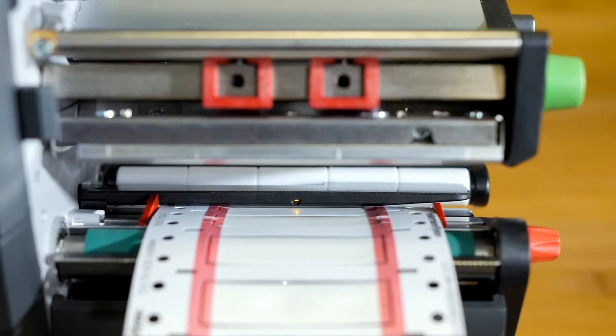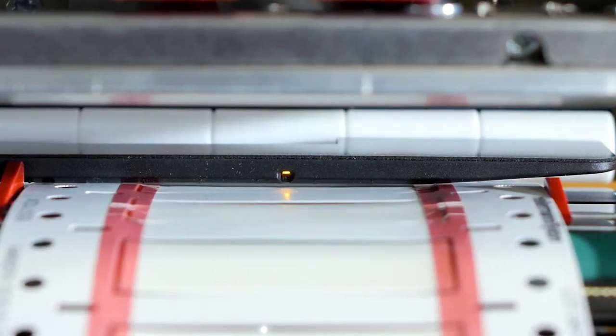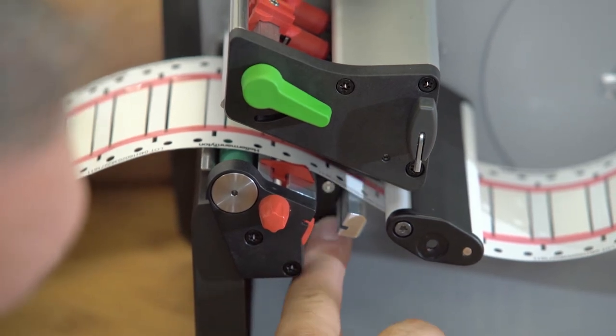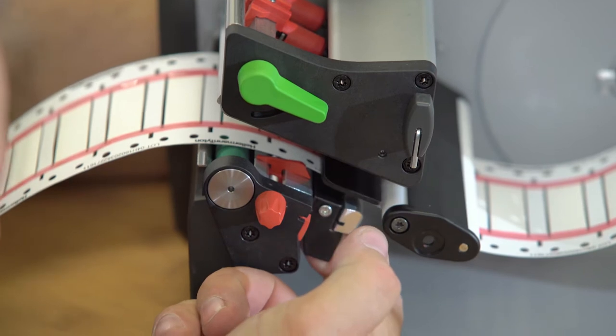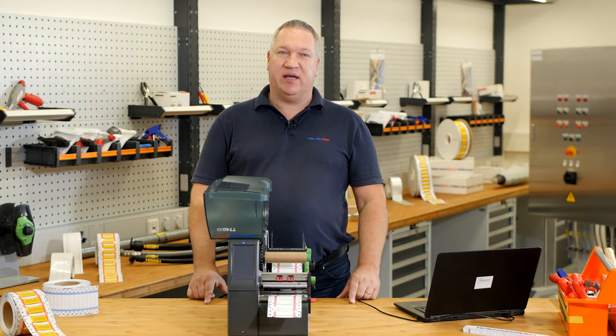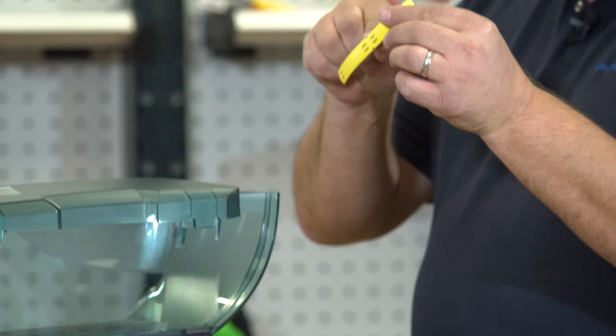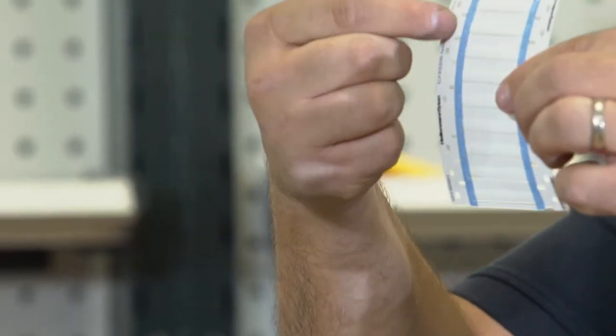After you switch on the printer, you can see a yellow light in the middle between the print roll and the print head. Here you can move the sensor to different positions. For this material, we have to move the sensor to the left side until the gap. The sensor does two things: it checks if there is material inside, or it looks for a gap. Normally 90% of the time, the sensor in the middle is in the right position. But of course, there are some products that have gaps in different places — like this one on the side, here very small in the middle, or here on the side. Then you have to move the sensor to the right position.